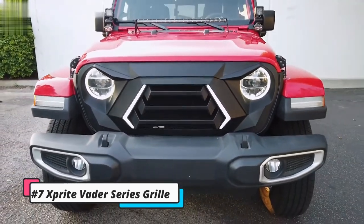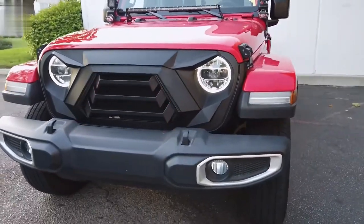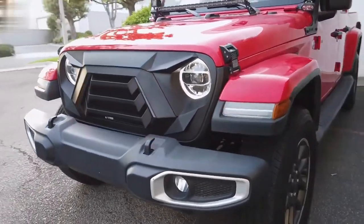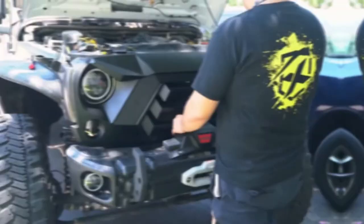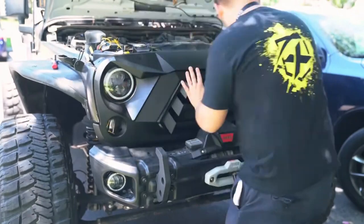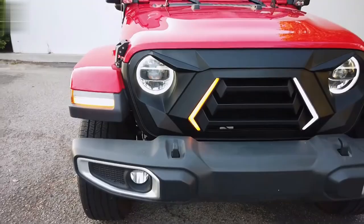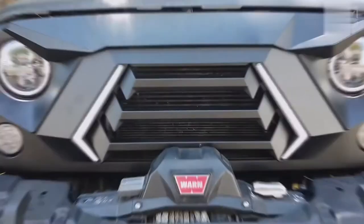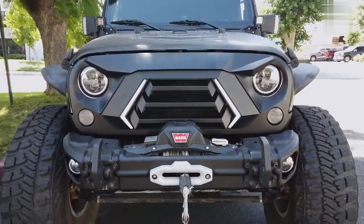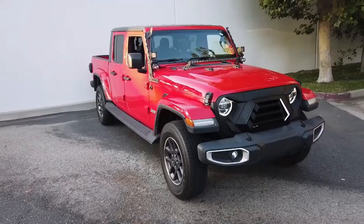Number 7: The Sprite Vader Series Grill. Jeep owners can now invest $162 in the X-Sprite Vader Series Grill, which not only enhances the car's exterior style but also improves visibility on the road with built-in daytime running lamps and turn signals. The grill is made of high-quality ABS plastic and is designed to be easy to install, matching with original mounting holes and light cutouts. It comes in an unfinished matte black color, which can be easily prepped and painted to match or customize the Jeep Wrangler Rubicon, Sahara, Sport JK 2007–2018, unlimited two- and four-door.